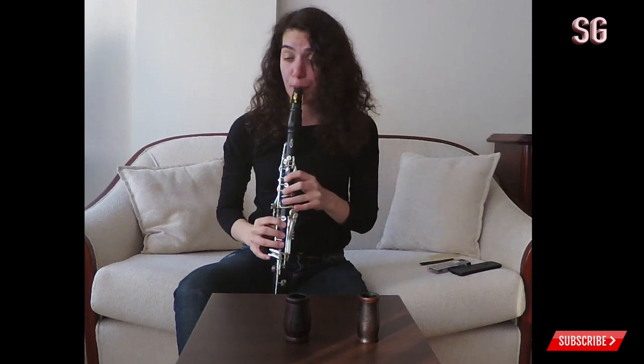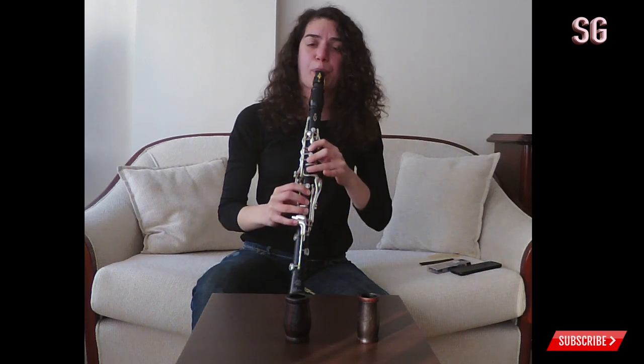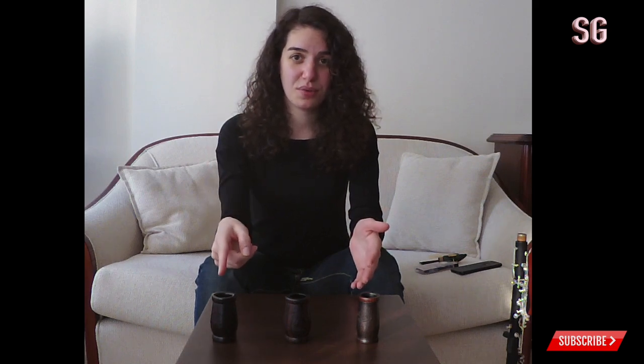I played an excerpt from the Saint-Saëns Sonata because it has long phrases, it's about sound, it has some intervals, and at the same time there are chalumeau notes that should sound really clear and beautiful. As you can see, the first barrel failed for Saint-Saëns: bad intonation especially in the chalumeau register. The third one also failed big time for sound.